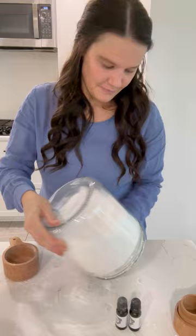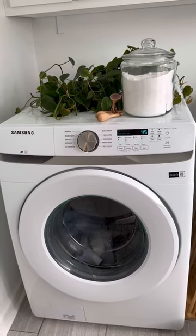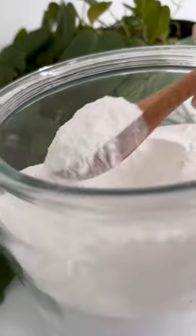And that's really all there is to it. For a full load, I'll do one heaping tablespoon. And if your load needs some extra cleaning power, use more.